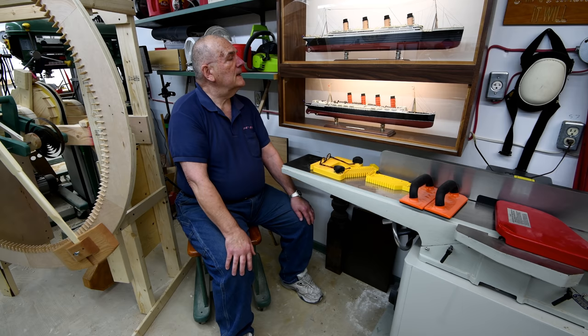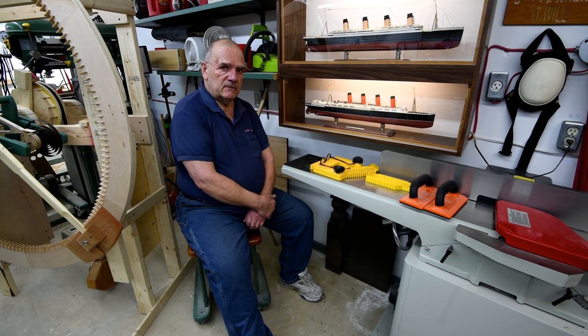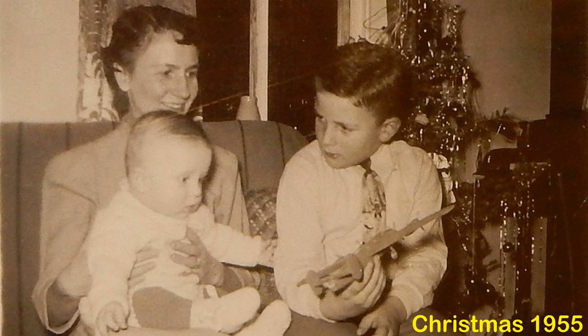So where do I start with this episode number one of the model ship series? I may as well start way back at the beginning. When I was about nine — it was Christmas of 1955 — I got my first plastic model. It was a 1/72 scale Lancaster bomber, and as luck would have it, we still have a picture of me holding that model.